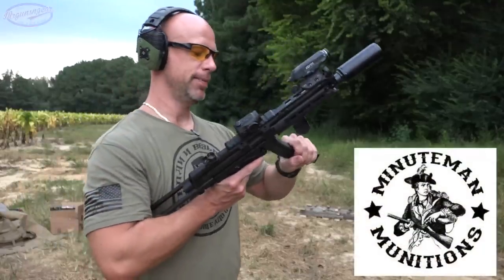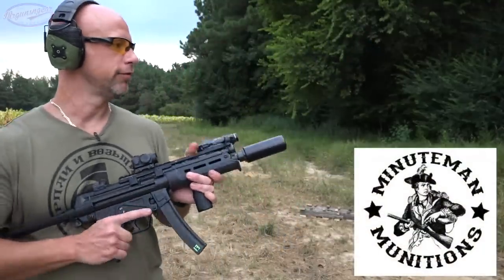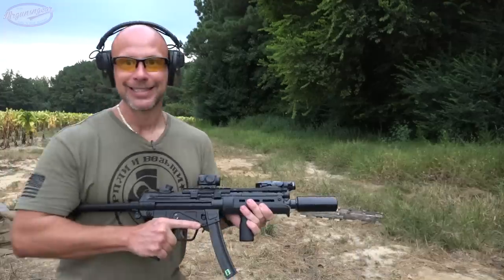Next up, we've got some 115 grain ammunition coming out of my MP5 A3, and we'll put a little full auto funk on this plate and see how she likes it.